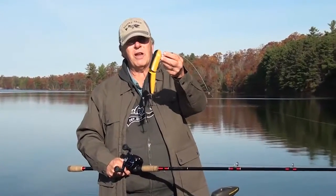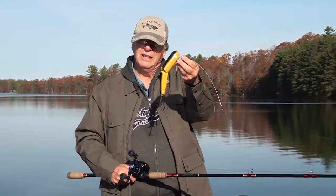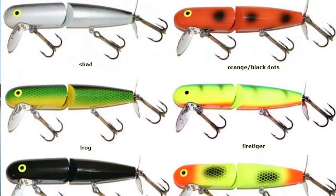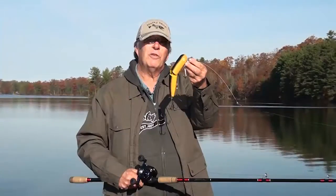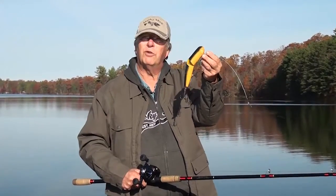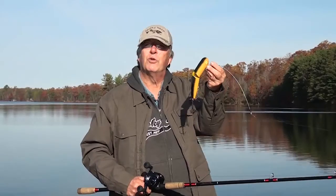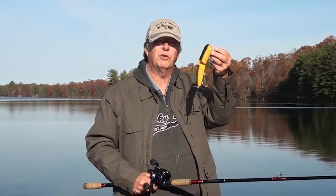This particular one I have is the magnum size. It comes in a number of different sizes and colors, but year in and year out the Hog Wobbler has produced tons of fish for fishermen all over the muskie range. If you don't have one of these in the box you're missing the boat, because this is truly one of those baits that every muskie fisherman should have.